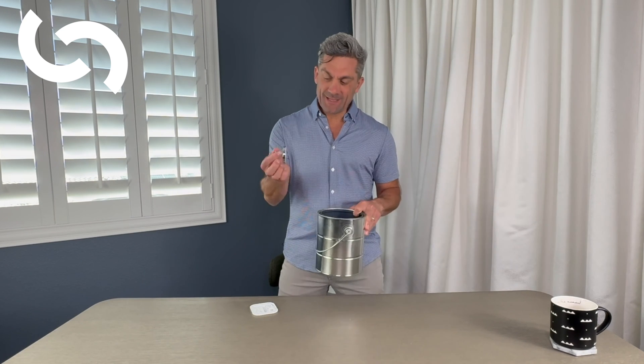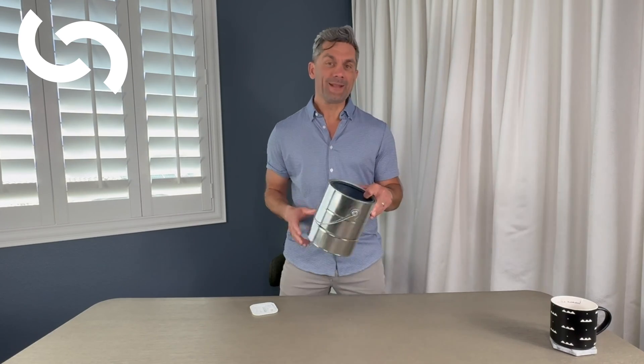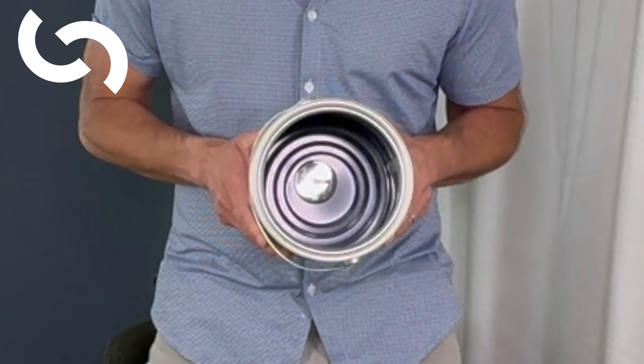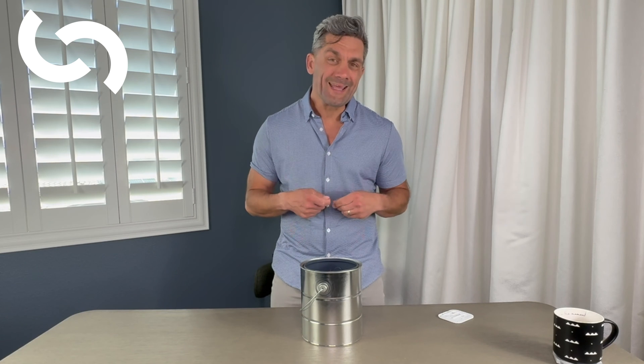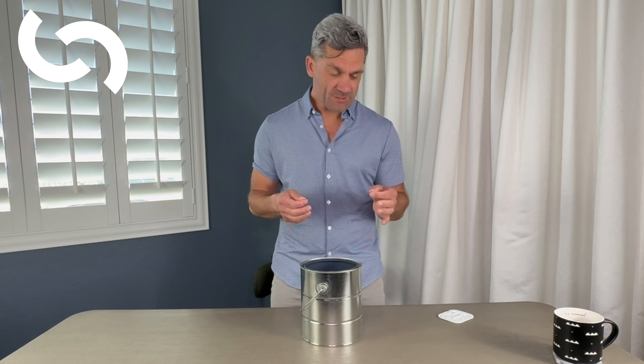So how do we set this up? You take your empty paint can and just take this magnetic hook and pop it right down to the bottom. This is going to give you a great instrument for practicing your ties. We have a 3-0 silk suture — this is a 30-inch long suture. It's important to have the right length of suture when we do deep ties. We don't want to get stuck with a short suture and really struggle to get that knot thrown. Give yourself plenty of length.